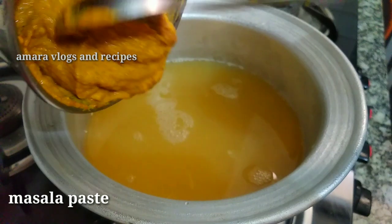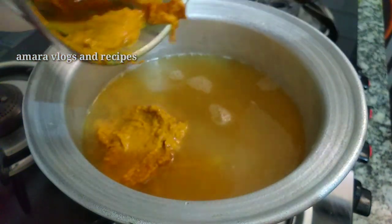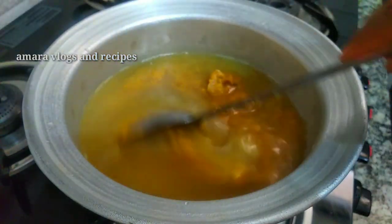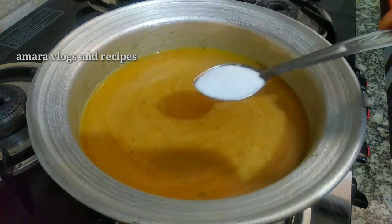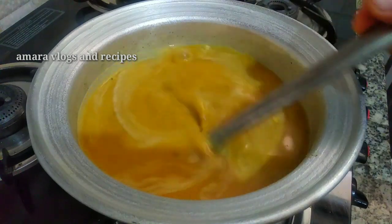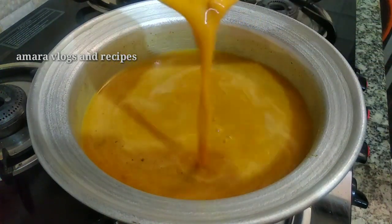The rest of the dough will be made as well, and the dough will be filled. Add the fresh dough. Add 1 to 3 cups of rice and mix with salt.